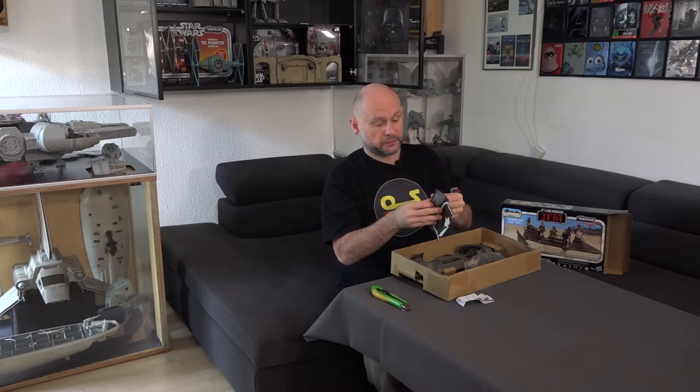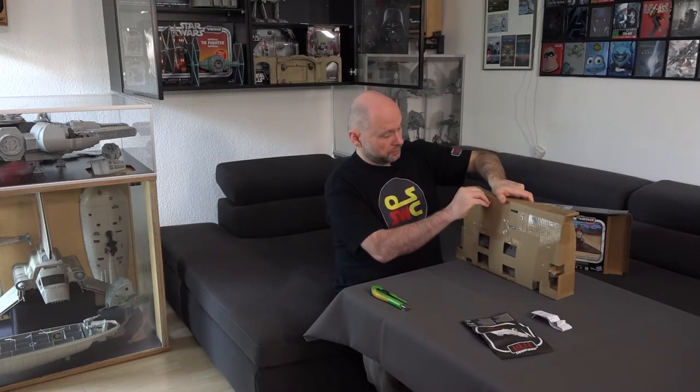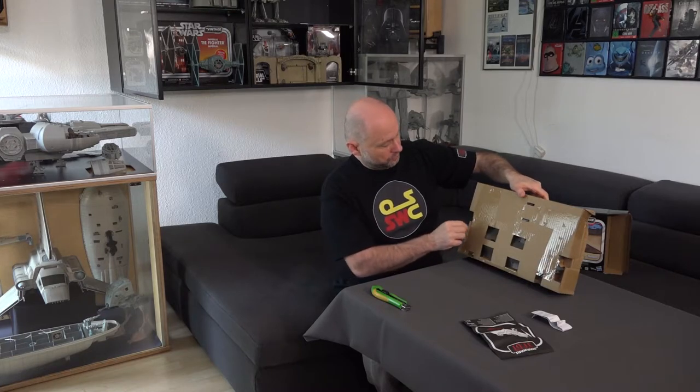Here we have the leaflets — I'll show you a detail of those again later. This is how the ship hangs inside its packaging, with the packaging ties threaded through. If you don't want to destroy them, it's best to get a pair of pliers and carefully push them back through. Unfortunately the holes do get a little bigger — that can't be avoided.